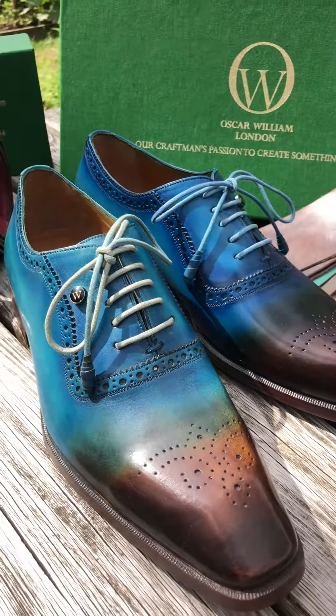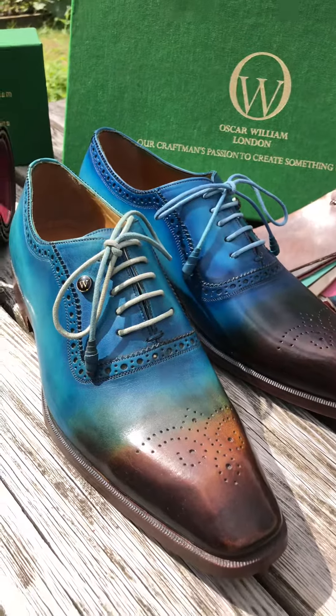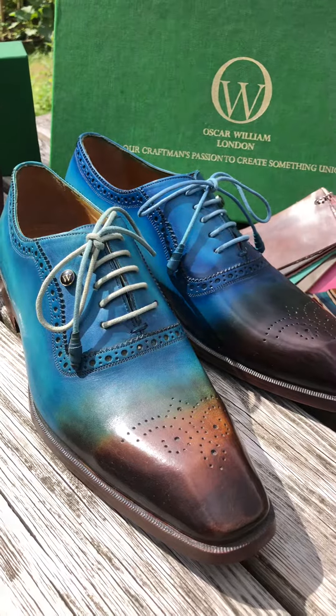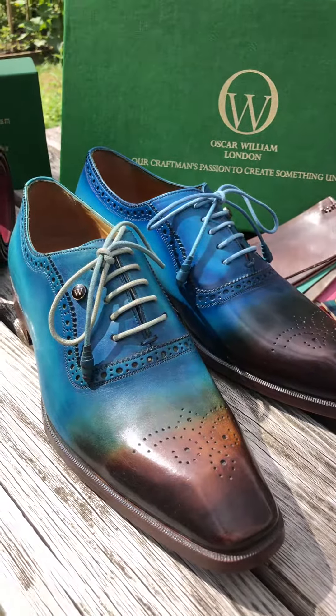This is Blake construction, but you can also order the Goodyear welt as well. Thank you for watching today — don't forget to subscribe to Oscar William Shoemaker.